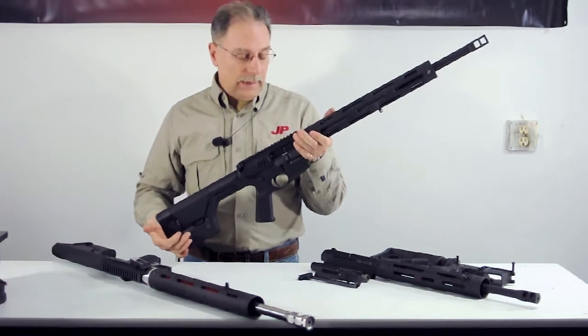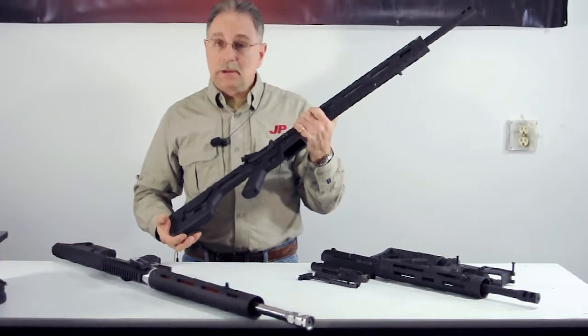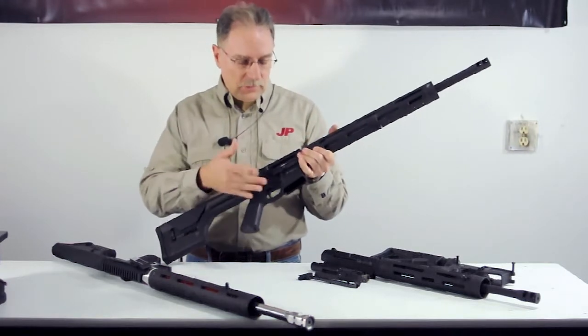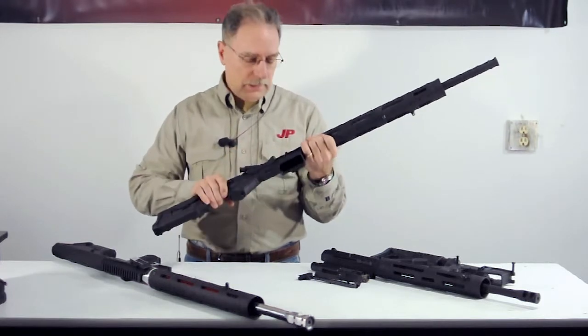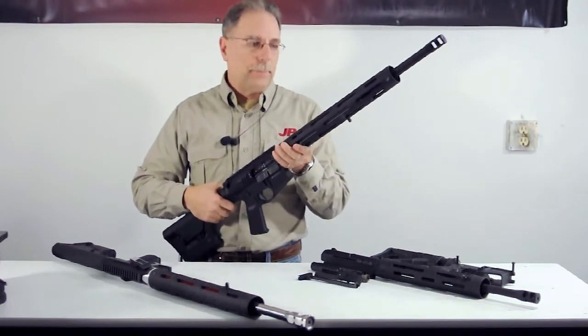That has an advantage in case you happen to ruin one due to trying to extract a stuck case for some reason — you've got a backup charging system. Also note that we included the dust cover and the forward assist on this billet-type upper because we're directing this more into the duty or tactical market.